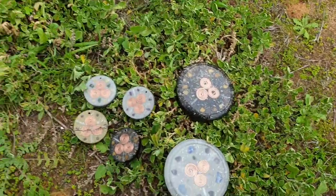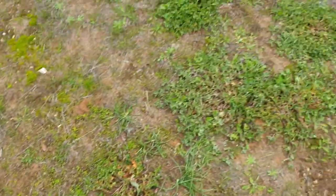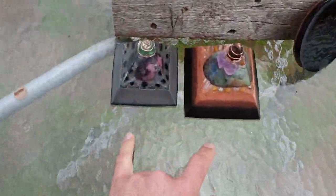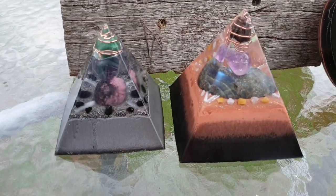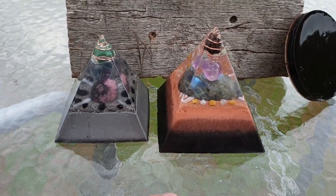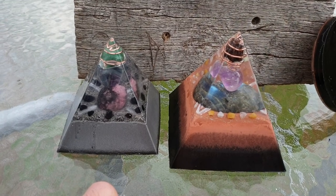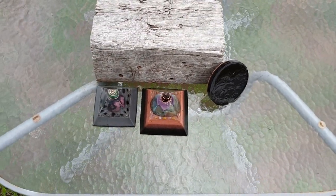That's about it — the video is mainly about these custom pyramids I've done and designed using the stones you wanted. All right, that is it guys, stay tuned for more videos and thanks for watching.